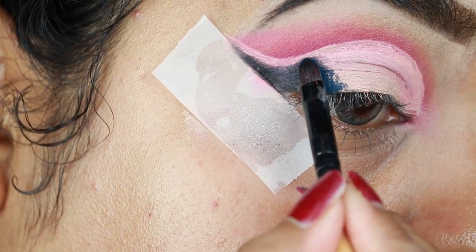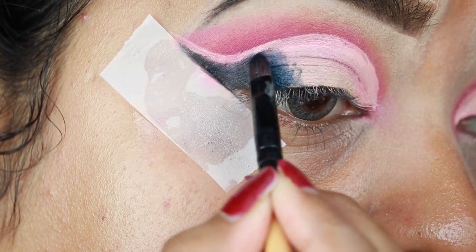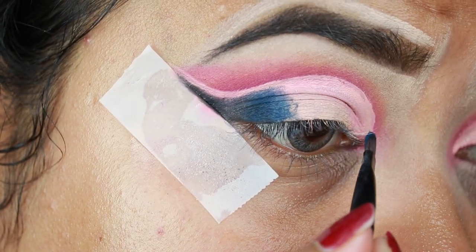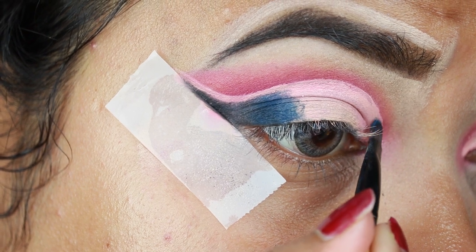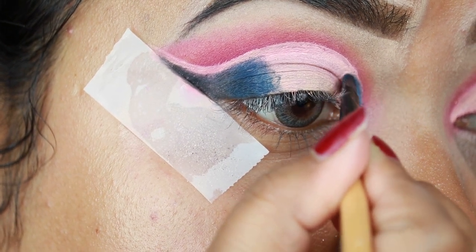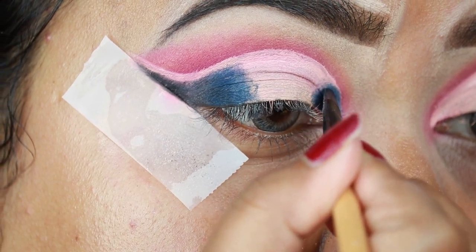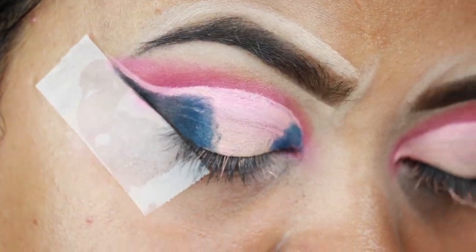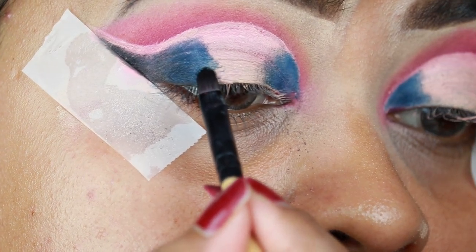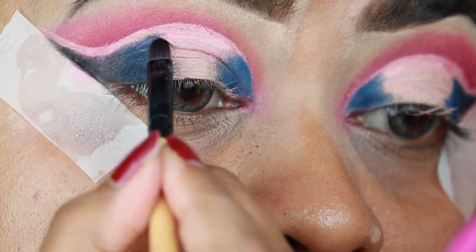I'm taking Enigma, which is a dark peacock blue color, and applying it next to the black eyeshadow — the brush is again from Puna Store. I'm also applying the same color on my inner corners, leaving a gap between that pink shade and these shades. Now I'm taking Cruise, which is also a peacock blue but a shimmery shade, and applying it next to Enigma.